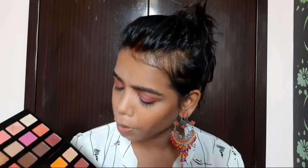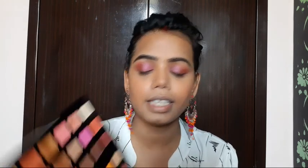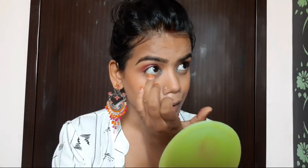Then I will apply a green shade in the inner corner using my little finger. Then I apply more of the pink shade and also along the lower lash line. Now I am going to apply falsies — I am done with the falsies. After applying falsies I will apply mascara to blend the real and false lashes together so they mix naturally.